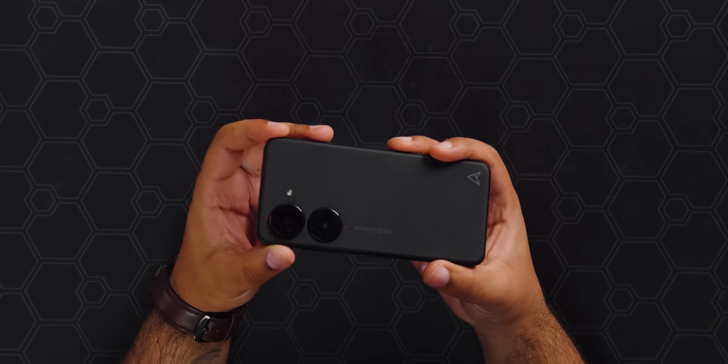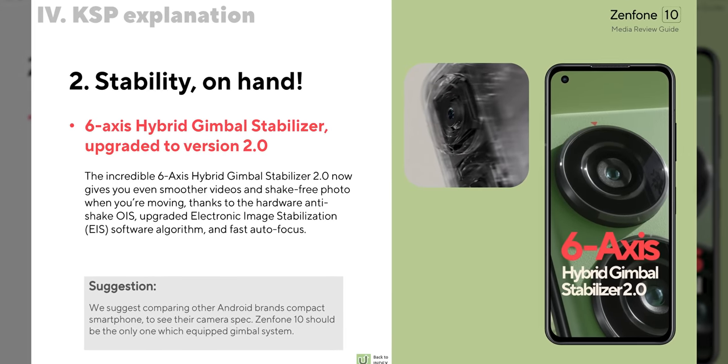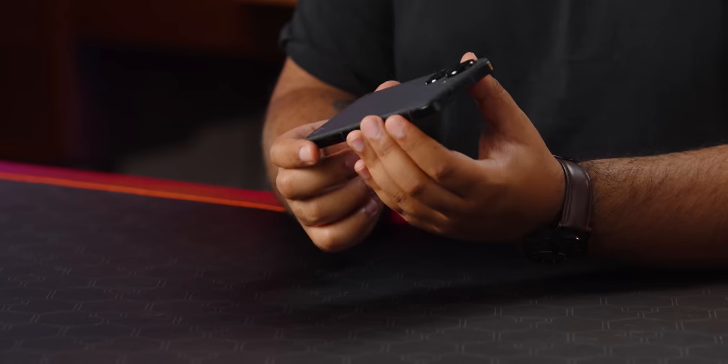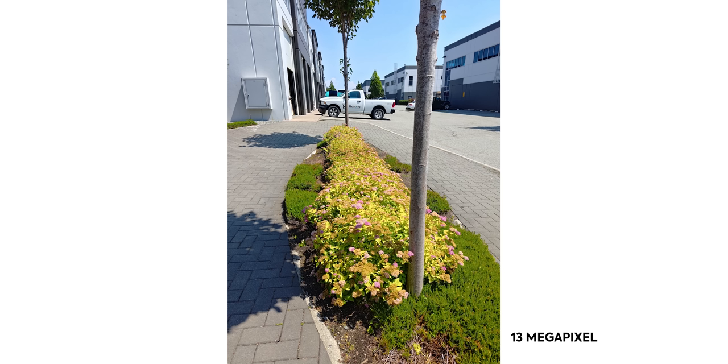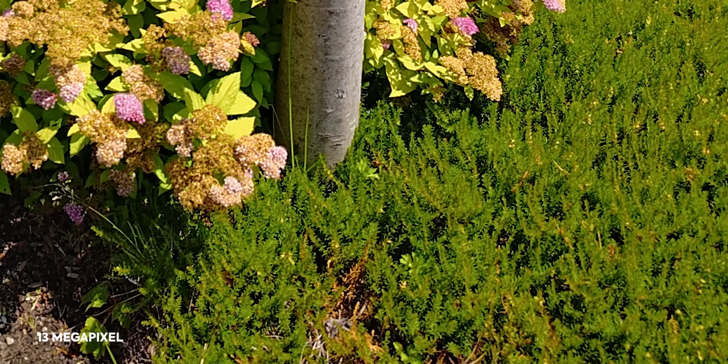Now let's talk about cameras. These big boys on the back are beefy — a 50-megapixel main camera with OIS and a 13-megapixel ultrawide at 120 degrees, which looks pretty wide without too much distortion. A big selling feature is the hybrid gimbal system: normal OIS, standard view using EIS, hyper-steady, and adaptive mode, which cycles through OIS modes for the best shot depending on how much you're shaking. I switched to the black unit for outdoor photos to keep the green one pristine. Colors look good in bright sunlight — the pink flowers, green and yellow leaves are captured nicely, though it loses a little detail in the grass on the side of the planter.